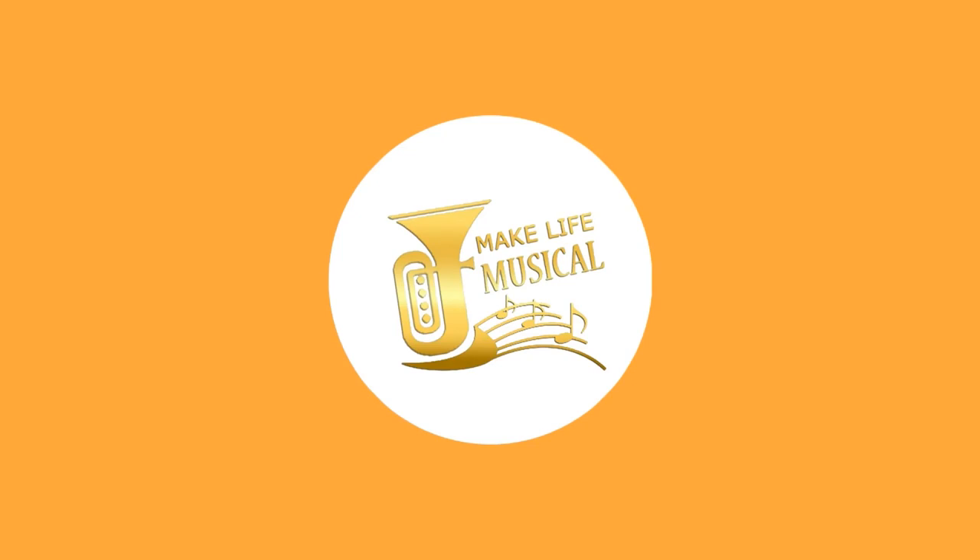Now, if I was a judge, I would mark you off for some of the tempo. So... AHHHH! Look! It's making life musical, hey!